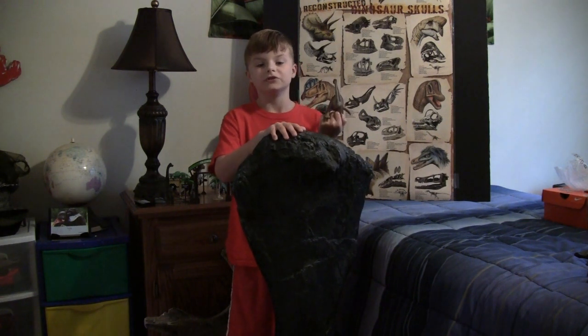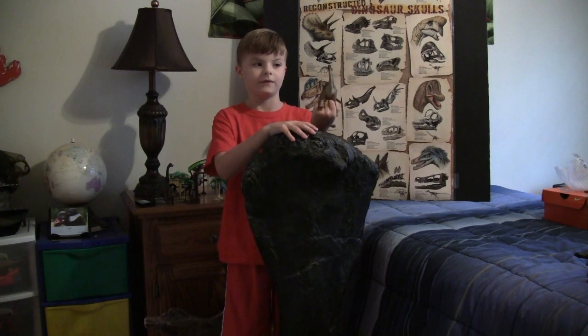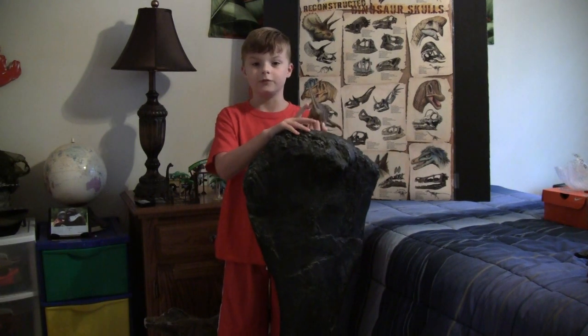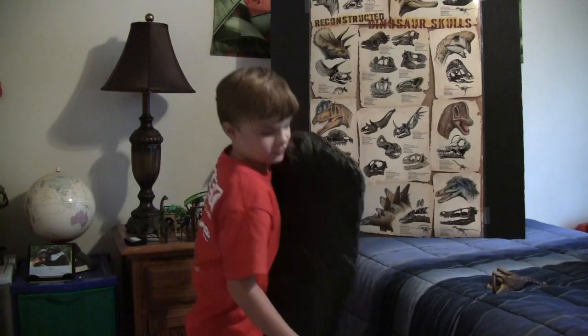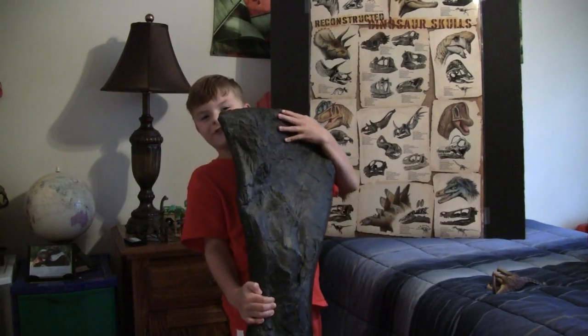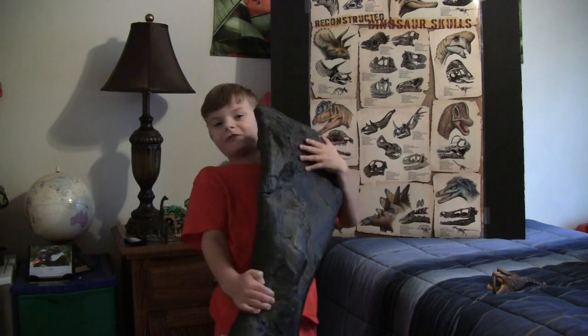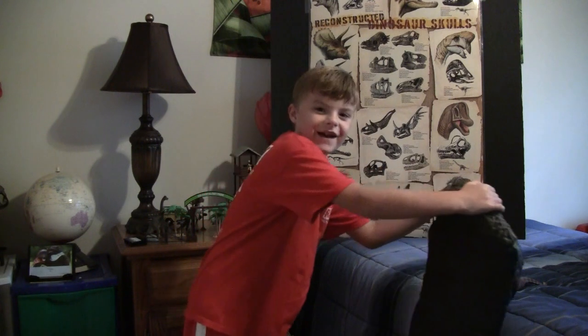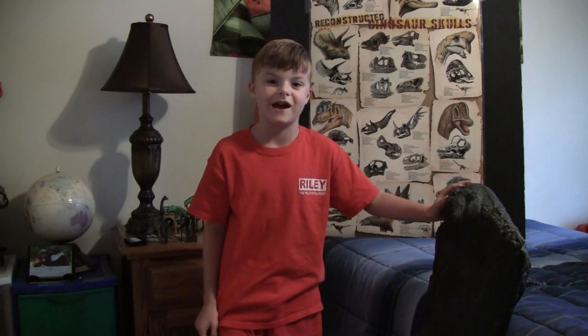Camarasaurus's snout was a little bit shorter than most other sauropod dinosaurs. Its leg bone was very heavy. Camarasaurus weighed 20 tons — that's 40,000 pounds.